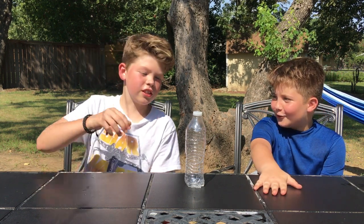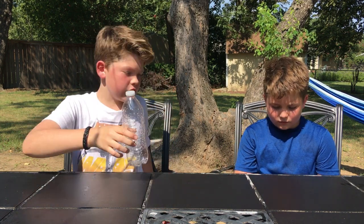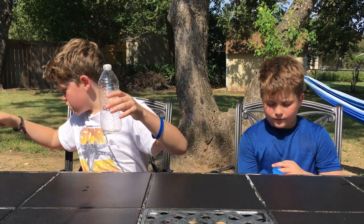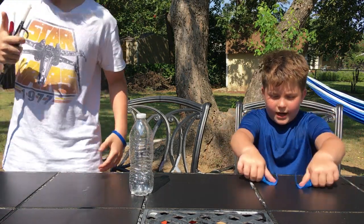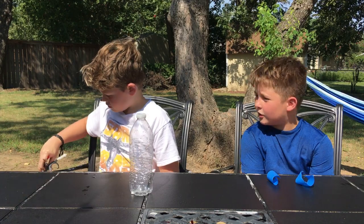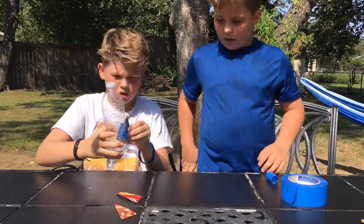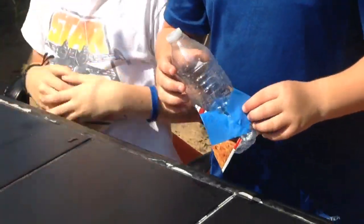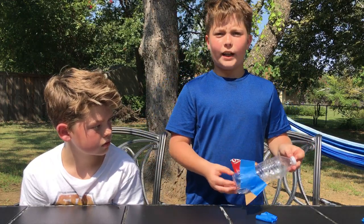All right guys, this is our fifth experiment — the grand finale. We're gonna be making a bottle rocket. You're gonna need a bottle with a tiny bit of water left in it, fins, an air compressor, and some tape to put on the fins. You don't need fins but we're gonna use them because it just helps it fly better and be more aerodynamic.